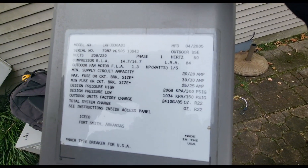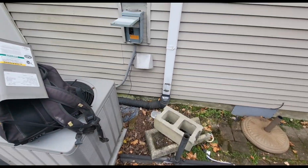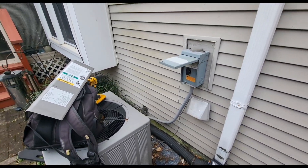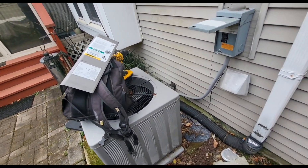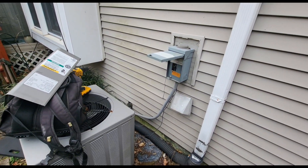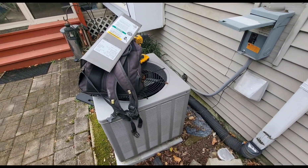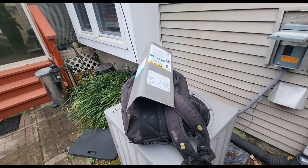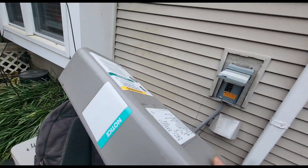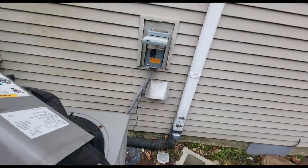I just got here and took the panel off. This is a Rheem heat pump from 2005. The customer said another contractor came out — initially nothing was working at all. It's a no-heat call; they have a downflow air handler and this heat pump outside. The other company fixed the fan but couldn't get the outside unit running, so they recommended replacing the heat pump. Right now the breaker inside the disconnect is flipped to off.